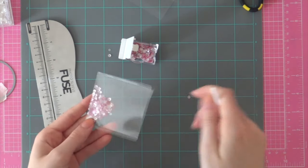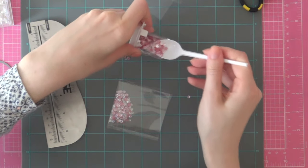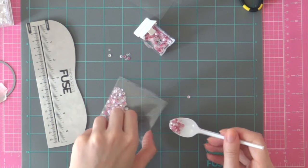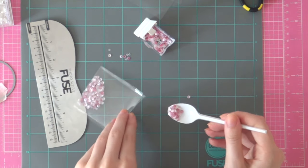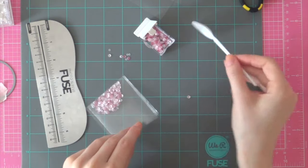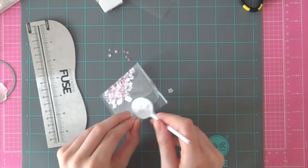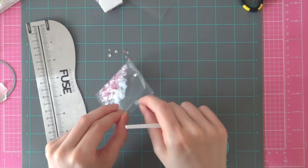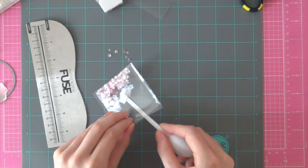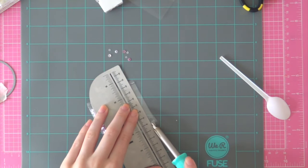I'm filling up my sequin shaker with the Peony sequin mix from The Ton, and I'm going to mix this with some of their Glass Slipper sequins and also some clear flower sequins. You can find links to all of these products in my video description below, or if you're watching this video on my blog you can find a supply list at the end of my blog post.